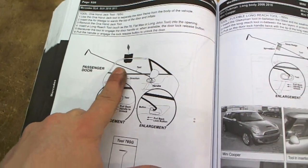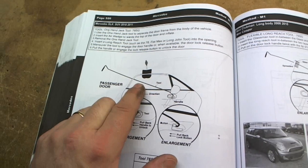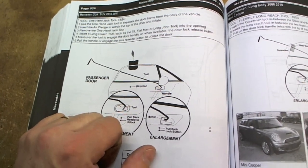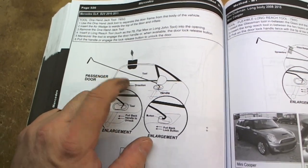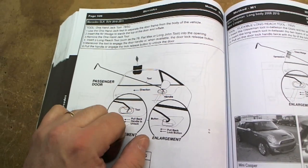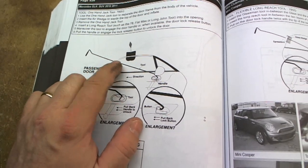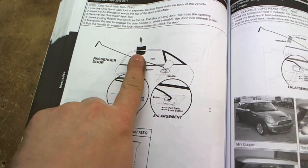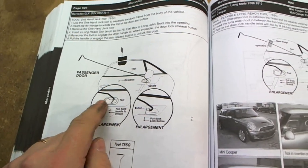Here's another popular method that tow truck drivers use a lot. It's not bad, but I don't think it looks as professional — wedging out a door like that. When they do this, they normally have you sign a waiver first saying if they mess something up they're not liable, because it can bend the door or the door frame. They use an air wedge, pump the door out, and use a long reach tool to go in and manually pull the button.